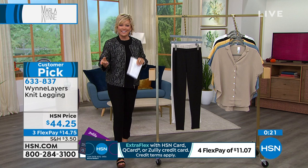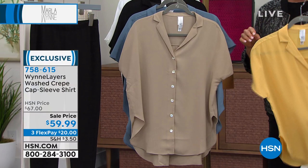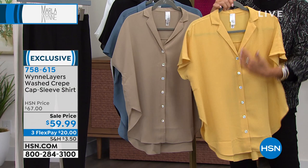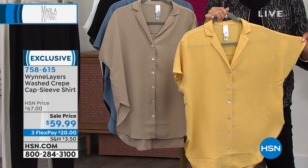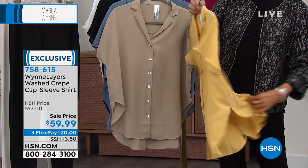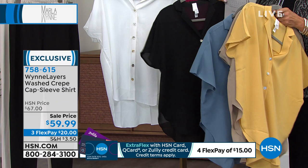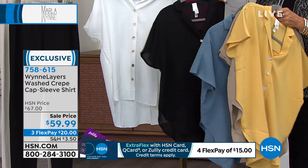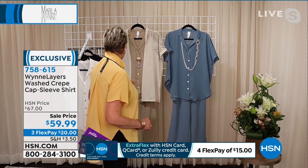You slipped into that yellow and you look amazing — I've never seen you in that color, Marla. This is a really pretty little cap sleeve shirt, classic button-down. It's called rattan — much more interesting than just 'yellow.' There's a little pleat in the back that adds that drape Marla is so famous for. We have this in mink, blue mirage, rattan, black, and cloud — which is an optic white. And did you notice the buttons? They're square — so cute!